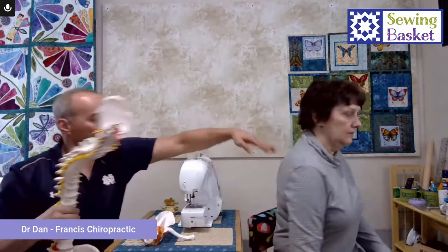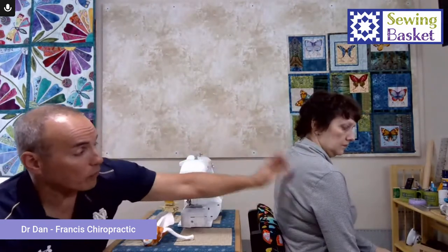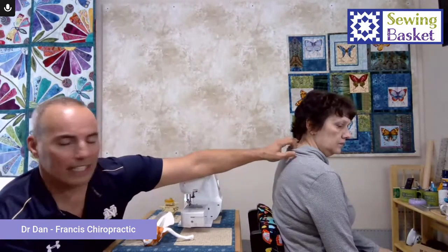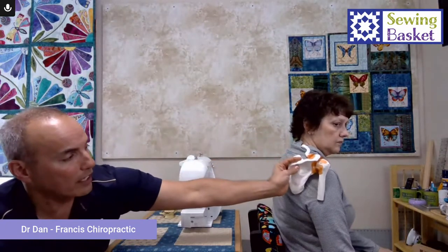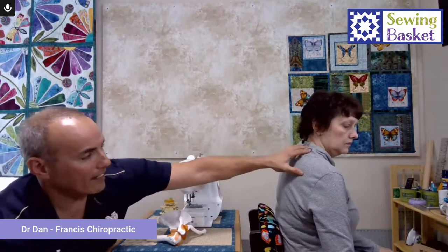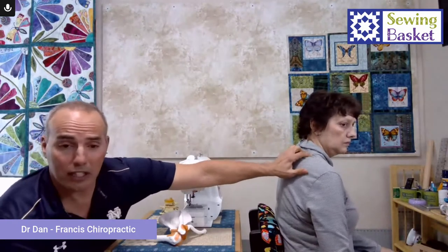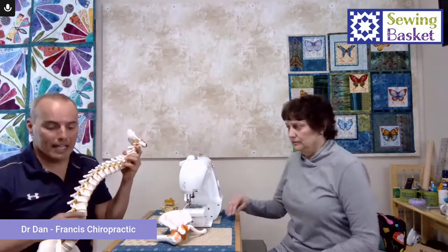The muscle right back here is called the rhomboid. Then there's the trapezius — everyone's heard of the trap. One that's really sensitive is called the levator scapula; it elevates the shoulder blade. If the shoulder blade is rotating around because you're flexed forward, there's a muscle attaching from here right into the neck that is highly innervated. When it hurts, you're not going to rotate your neck very well. These muscles can get trigger points — which are knots — and they can refer pain down the arm, almost like a pinched nerve.